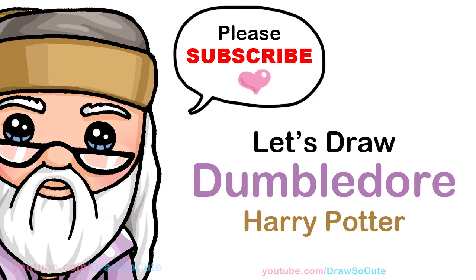Hi Draw So Cuties, Wendy here. Today we're going to draw Albus Dumbledore from Harry Potter. So let's get started.